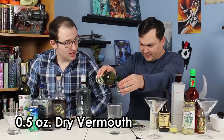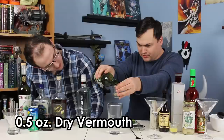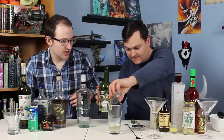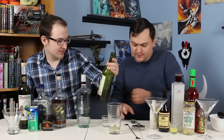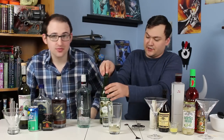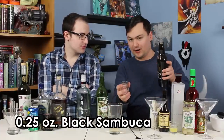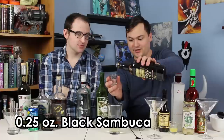We're going to follow that up with half an ounce or a quarter ounce of vermouth, depending on your taste. Dry vermouth is pretty standard for a gin martini — if you're going for a dry martini, you wouldn't add the vermouth. But I like me some vermouth. Then we'll follow it up with half an ounce or a quarter ounce of black sambuca.